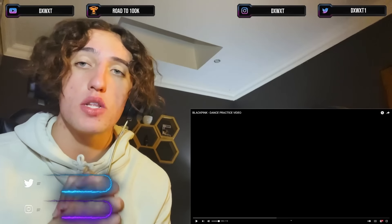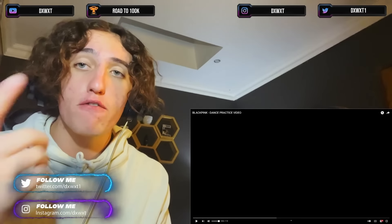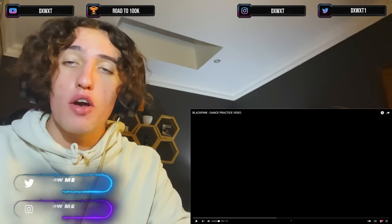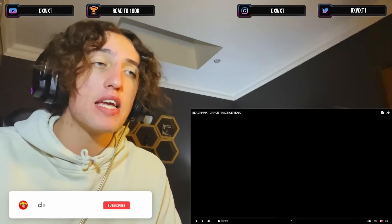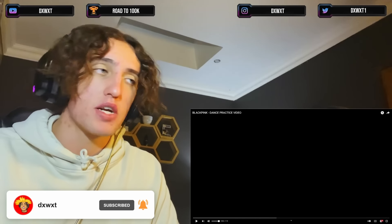Before we get into this video, don't forget if you enjoyed the video to hit that like button at the end. If you want to see my future reactions, don't forget to hit that subscribe button. We're trying to reach 100k — every 10k we're doing a dance challenge. Anyways, BLACKPINK's dance practice, let's run it.